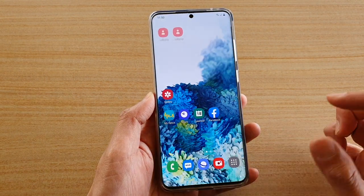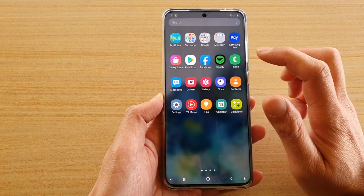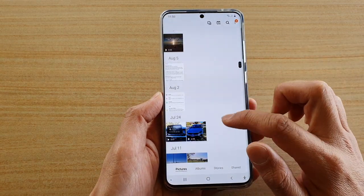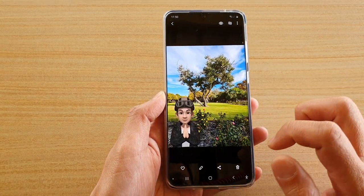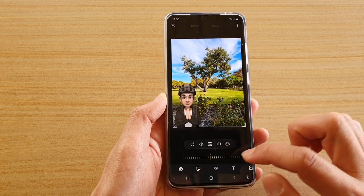On the home screen, swipe up in the app screen, tap on Gallery, then go down and select a photo that you would like to edit.